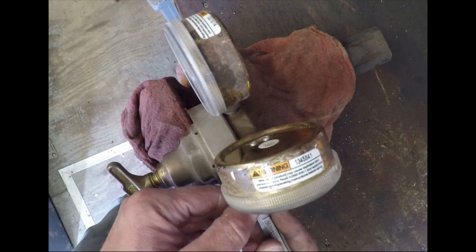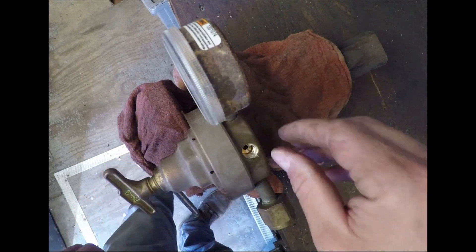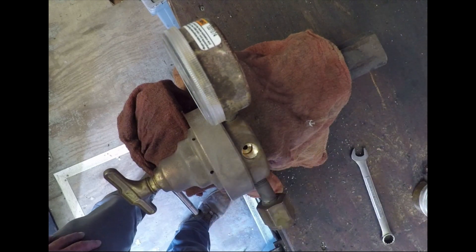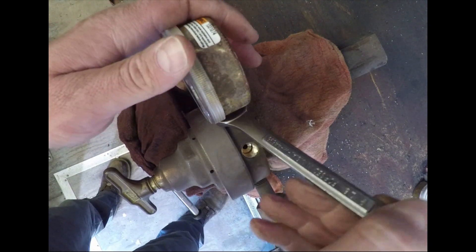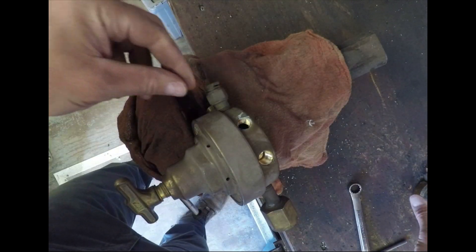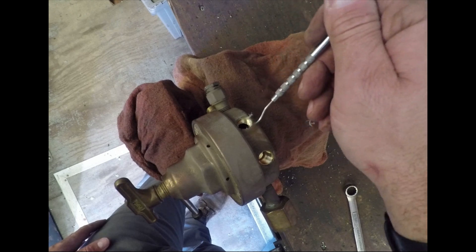I want to clamp this regulator in the vise to take it apart, but I can't clamp it the way I like with these gauges on. So I'll set the regulator up in the vise with the shop rag and take both gauges off - that was the high pressure gauge, and the low pressure is on the opposite side. I use a dental pick throughout the video - it's great for cleaning threads and replacing seals. You can get a dental pick set at Harbor Freight or any tool store. Both gauges come off, I'll clean the threads inside and out, then retape the gauges with four to five wraps of Teflon tape, which is pretty standard. You'll see that put back together at the end of the video after it's rebuilt.